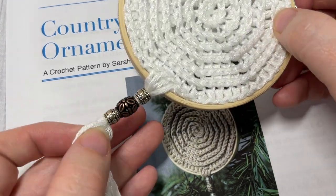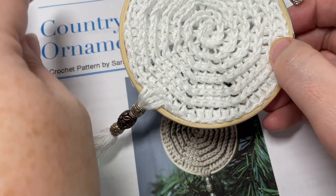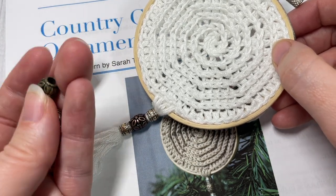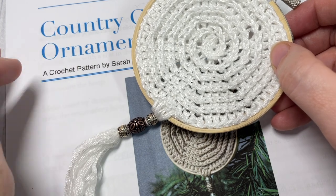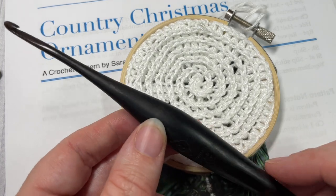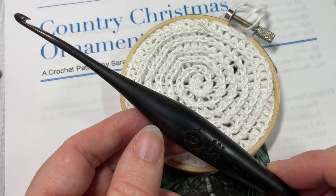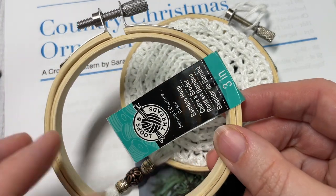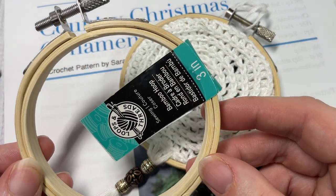If you would like to add some beads to your finished ornament, you're also going to need some of those. I recommend choosing some with a larger hole. You're going to need a yarn needle and a pair of scissors, as well as a four millimeter crochet hook and a three inch embroidery hoop which you can find at your local craft store.